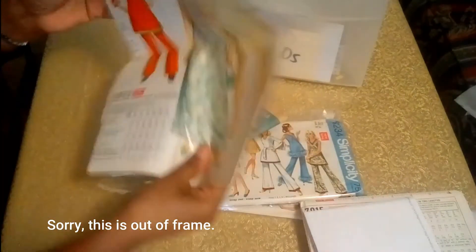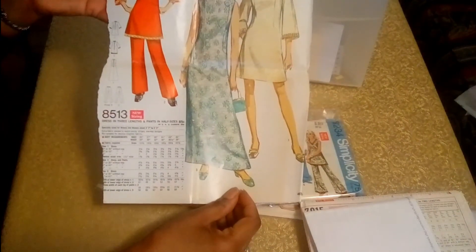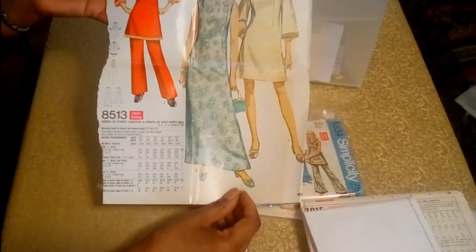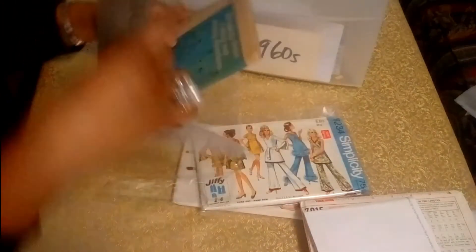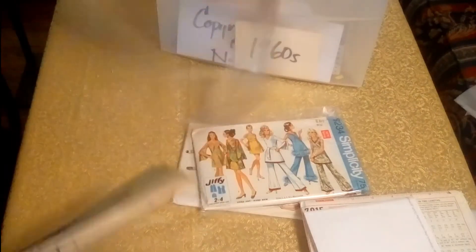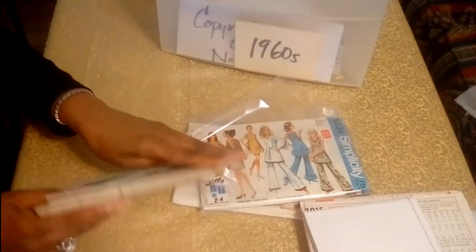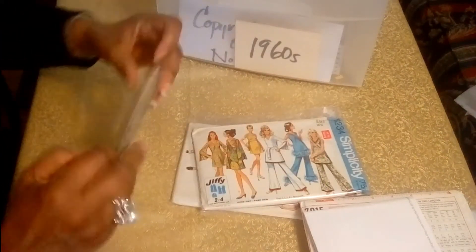It's a pretty simple pattern — if I wanted to make that, it would be just very straightforward. So you get all kinds of little surprises when you're a vintage pattern collector. But that's just a really neat pattern — I love that.